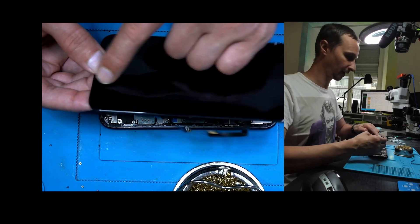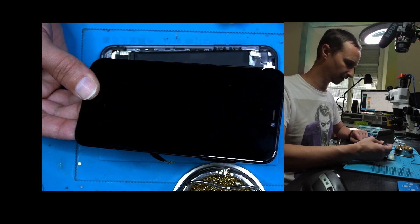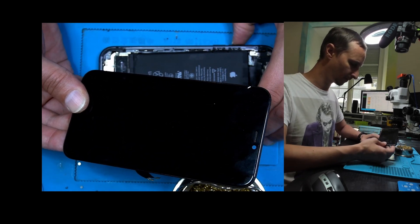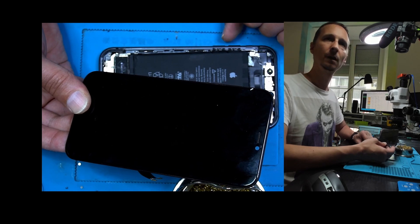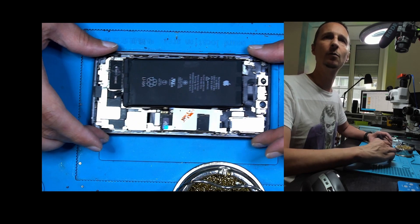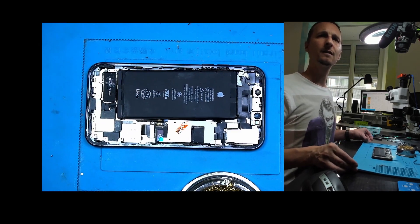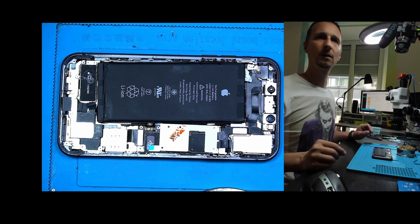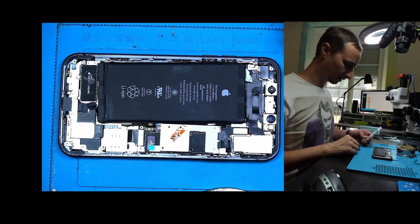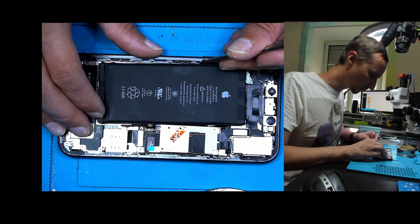We have an iPhone 11. The customer came here because she had lines in the display and wanted to replace it. She said the volume down button is also not working, and there's just nothing — it leads to nothing. So I opened up the device and this is how the phone looks inside.